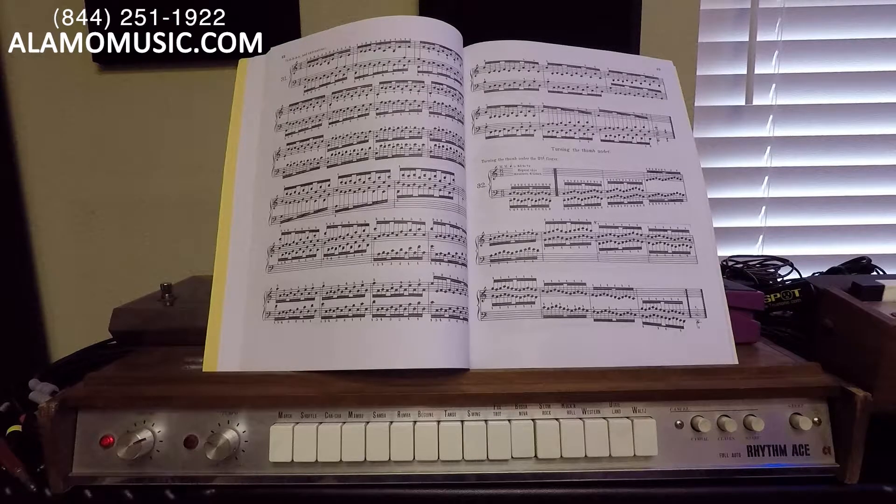Stomp boxes just aren't for guitars — let's plug them into drum machines. We're going to start looking at that and explore simpler drum machines like this and how much we can manipulate the feeling, the sound, the timbre, everything about the character of the drum machine with just one pedal or a series of guitar pedals. Once again, this is the Ace Tone Rhythm Ace FR2L. It's really the second iteration of this series. There's not much variation between the FR1 and the FR2L other than the form factor and a couple of different buttons, but all the sounds and rhythms are the same.